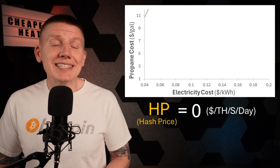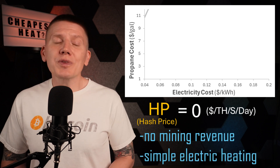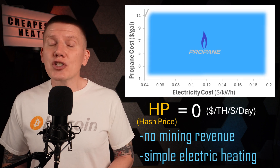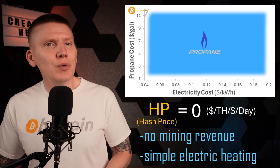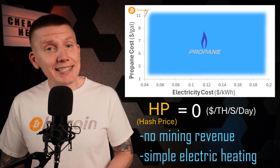The first thing I'm going to do is plot this line for the case where hash price is equal to 0. This would be the case if miners were not mining any Bitcoin, and is also the equivalent of just using normal electric heat without any mining. As you can see, unless you're paying over $10 per gallon for propane, electric heat alone doesn't make sense. This is why propane heating is cheaper than simple electric heat in most cases.